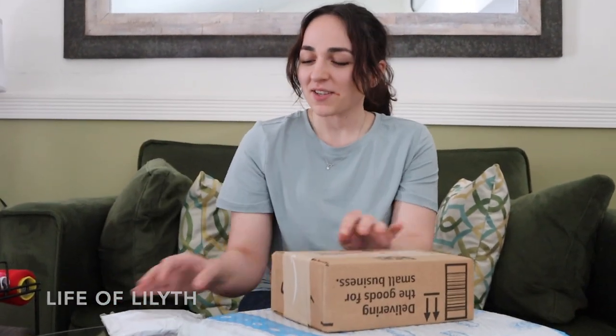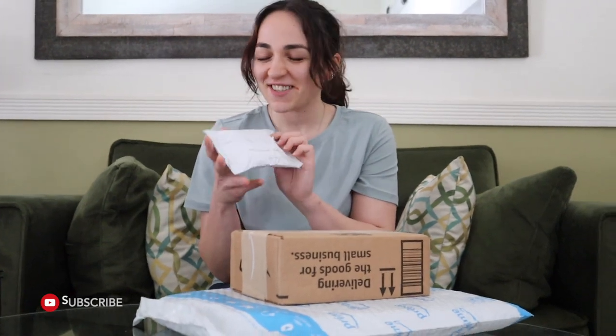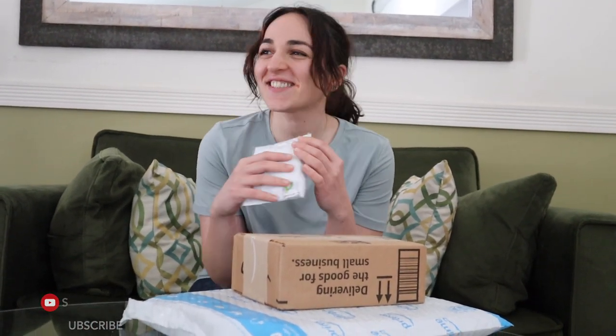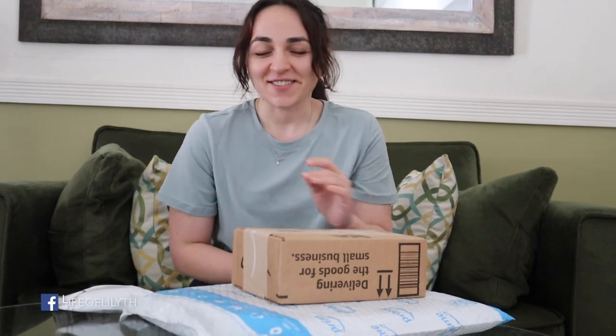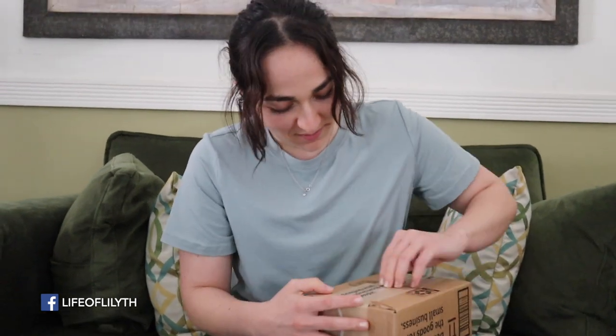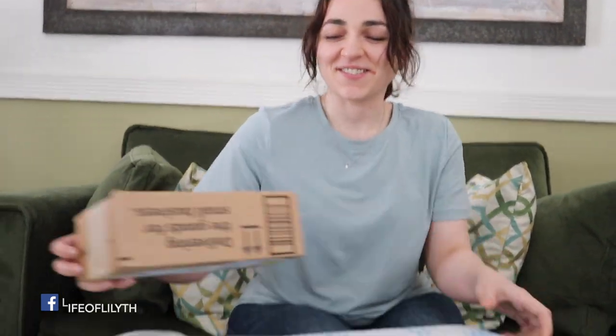Hey guys, today I have an Amazon unboxing as well as a tiny eBay unboxing. I got these on a whim but I really needed these things. You guys will see it later but this is the first box — actually I want to open this one first.